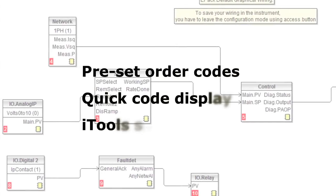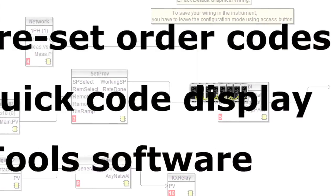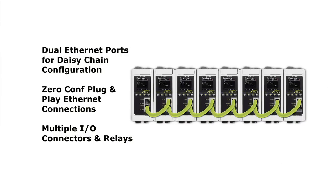The setup is where we really made things extra simple, with three easy ways to configure and plug-and-play connections that make installation and maintenance a breeze.